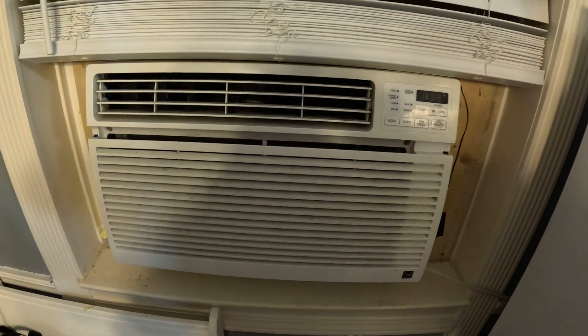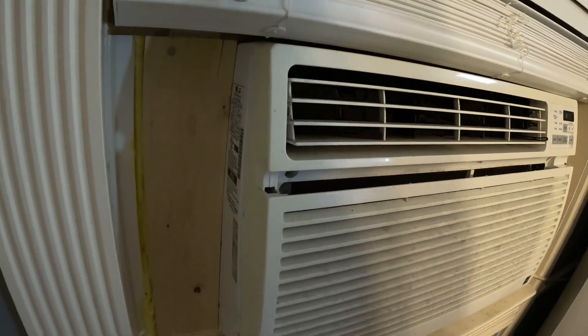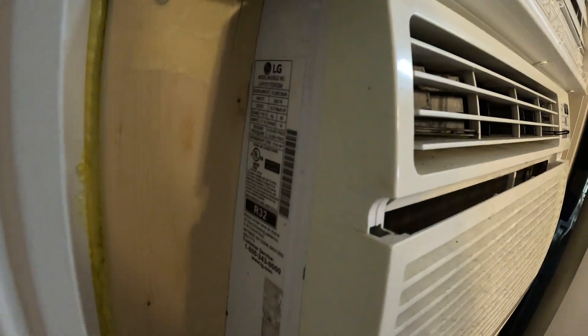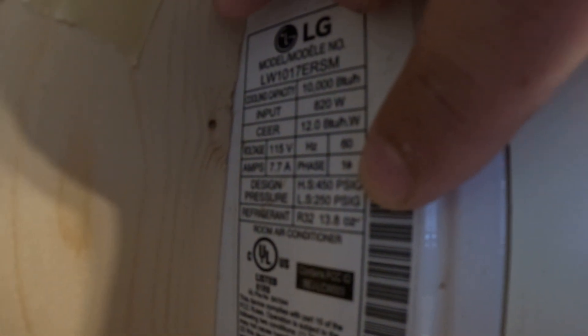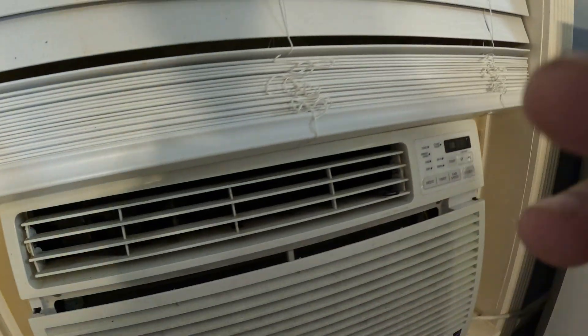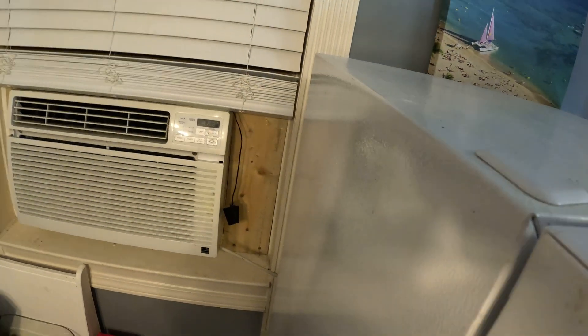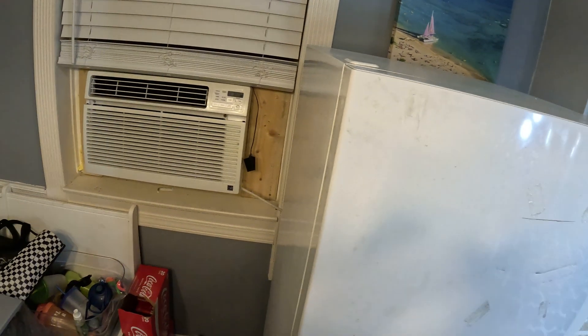About two and a half months ago I made a video on how to recharge or add refrigerant or freon to your air conditioning unit or window air conditioning unit. This window air conditioner takes 13.8 ounces of refrigerant or freon. Remember, you really don't need any instruments to add freon to an air conditioning unit.